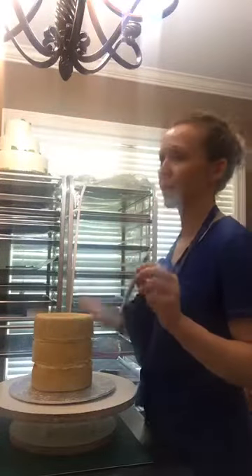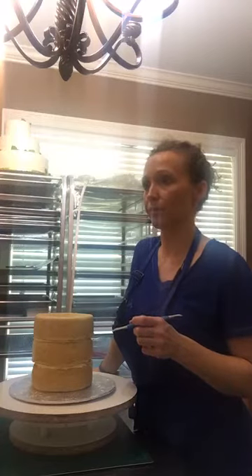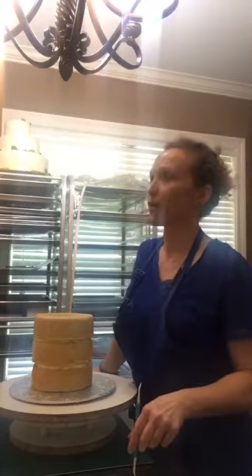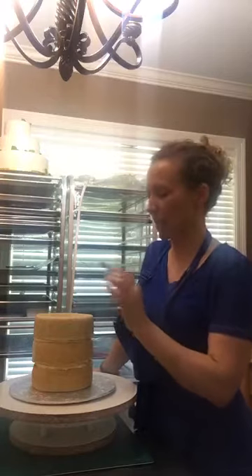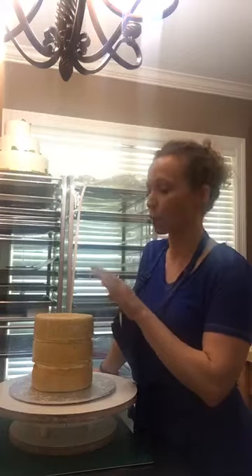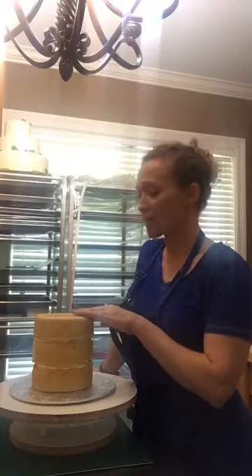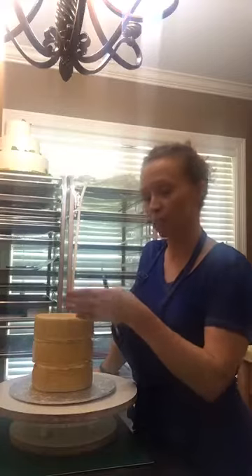I've got a quick tip for anybody who bakes at home — whether it's cakes or pound cakes. Anytime I decorate a cake, this one was baked last night, cooled, and wrapped in plastic wrap to keep it from drying out. I actually stuck these in the freezer for a couple hours because when you're covering something with fondant, it has a crisper edge and just does a better job if you've had it chilled.